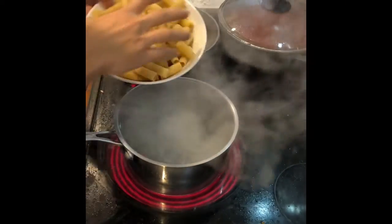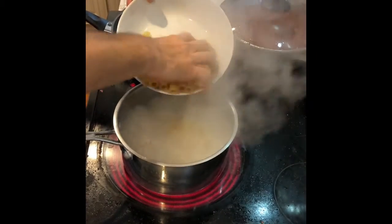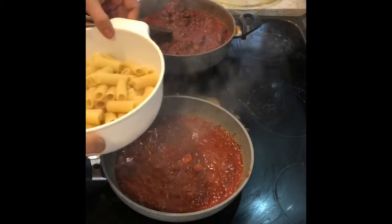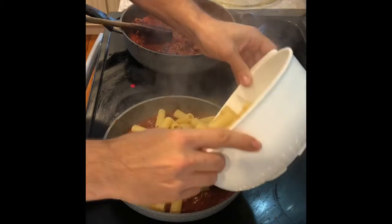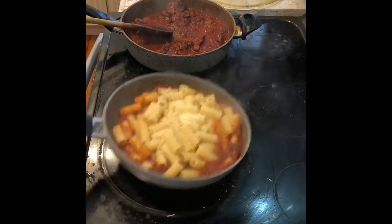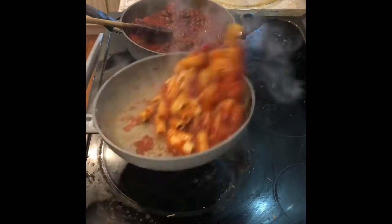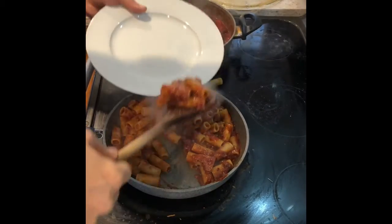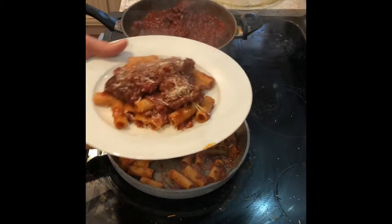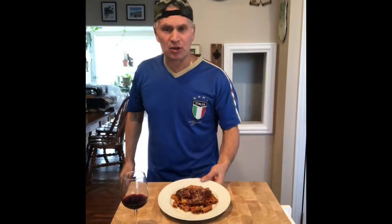While I'm waiting for the ragù to be done, I'll have a toast for you guys. After the pasta is cooked, we're going to add it inside the sauce — pour the pasta into the sauce. I love parmesan cheese, so mix and sauté it all together. Add a little more sauce, a bit more cheese. This is actually the final product.